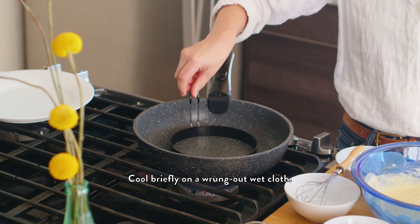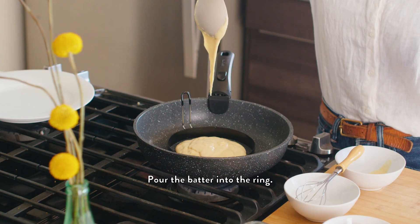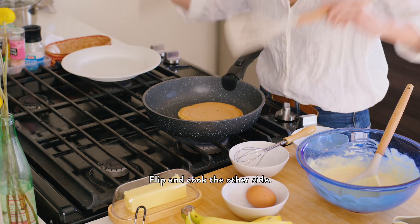Heat a pan. Cool briefly on a wrung out wet cloth. Grease a pancake ring. Pour the batter into the ring. Cook on low heat for three to four minutes. Flip and cook the other side.